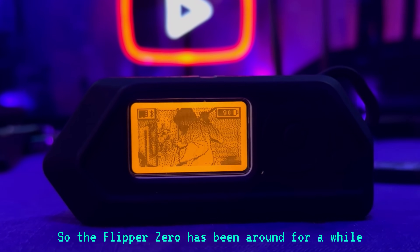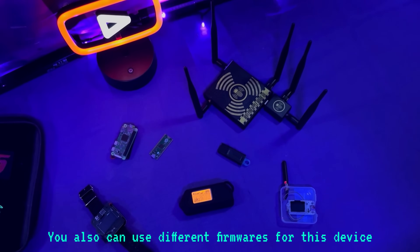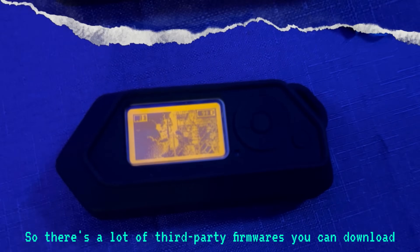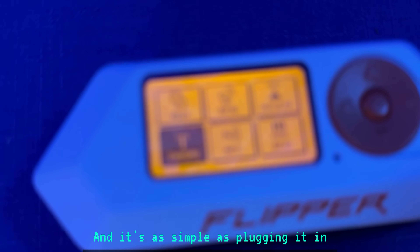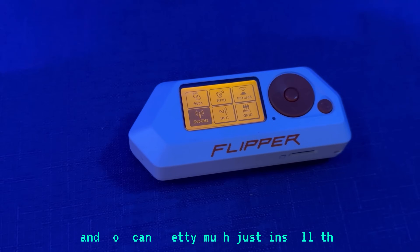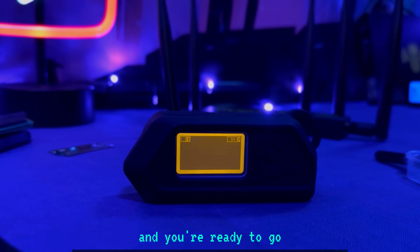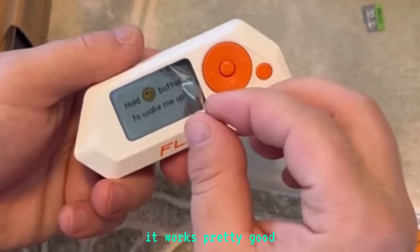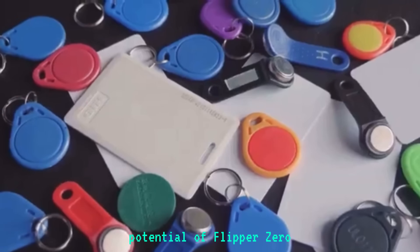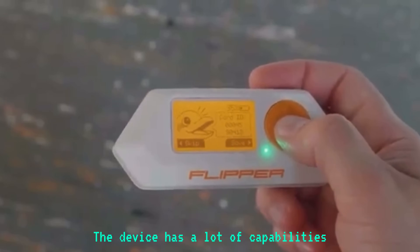The Flipper Zero has been around for a while and it's well tested. You can use different third-party firmwares for this device. In most of my videos I use the Momentum firmware — it's as simple as plugging in, there's a web flasher, and you can install the firmware right off the web. The Flipper does have firmware right out of the box that works pretty well and gives you the basic tools.